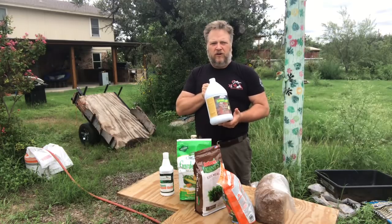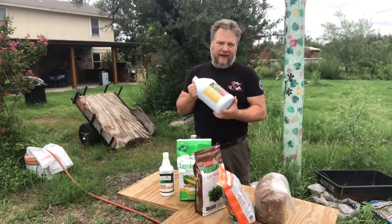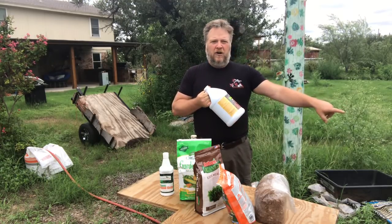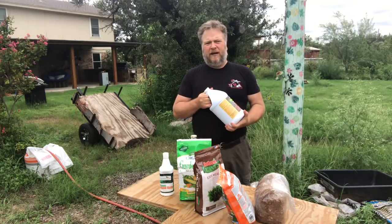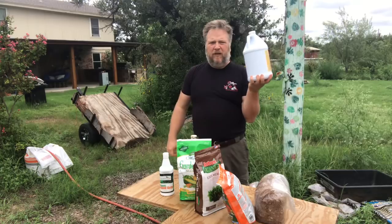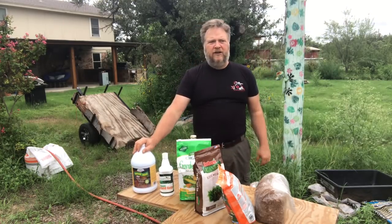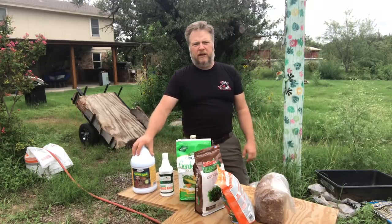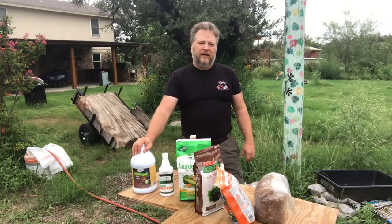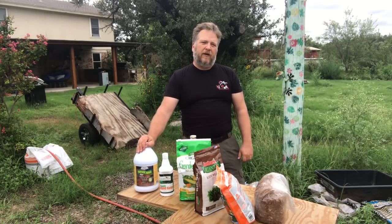I'll do a good soil drench with Garrett Juice probably a couple weeks into this system to give it another kickstart. Today, I've already added it to the water in the kiddie pool where the mulch is soaking — you can't see that right now. I used probably about three or four ounces of this in there. Garrett Juice is one of my core fertility products. I use it primarily as a foliar feed and I also dump it into a new aquaponic system straight into the water to get things off the ground and running.